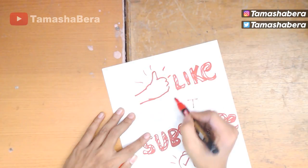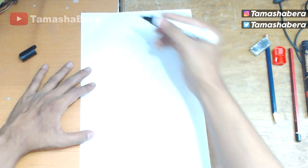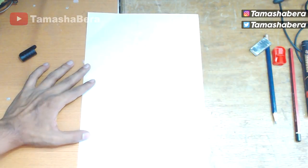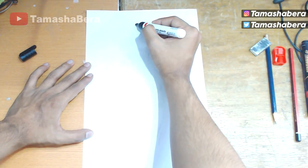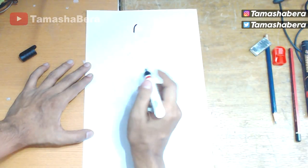Let's begin today's video. I will be showing you an illustration using a marker so that you guys can understand how to draw it, and then I'm going to use my pencil to draw the whole structure.